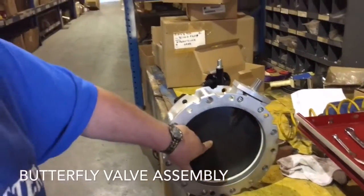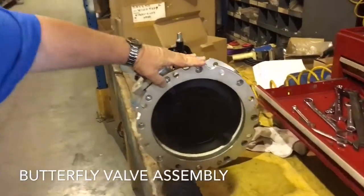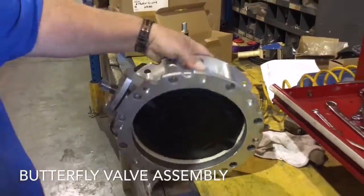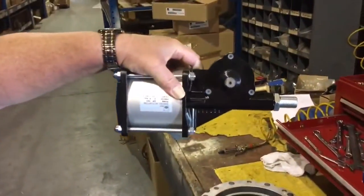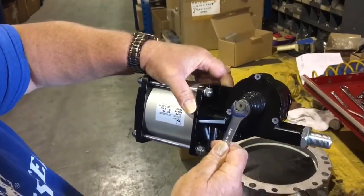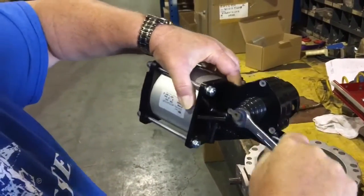Spherical side up, flat plate to the bottom, actuator, air inlets down, counter clockwise until it stops.